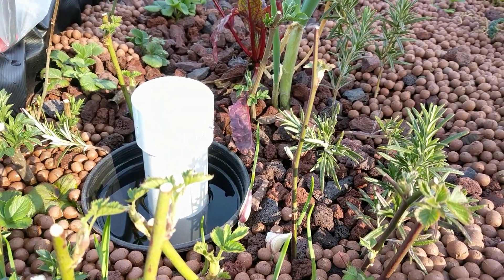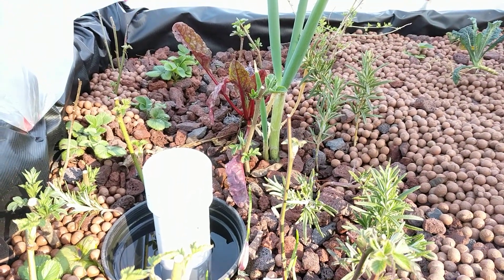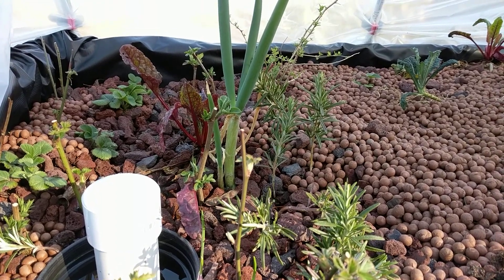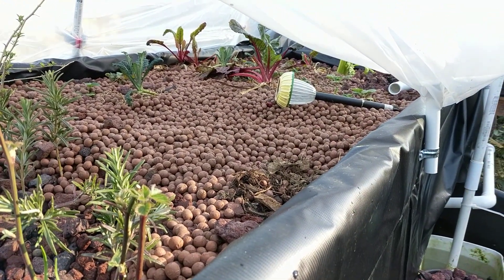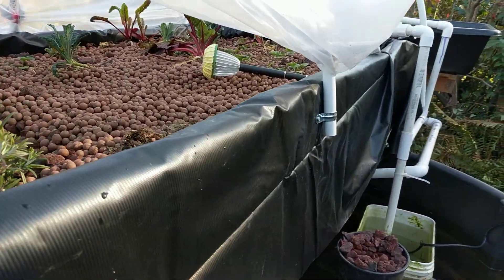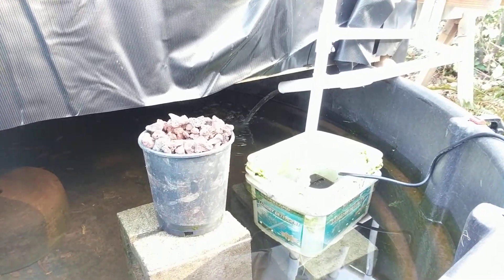Hey everyone, this is Jesse with farmingseattle.com. Wanted to do a video on the aquaponics bed, give a little update — put in some new raft beds and adjusted the drain tube.